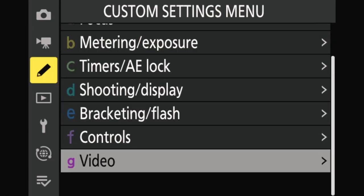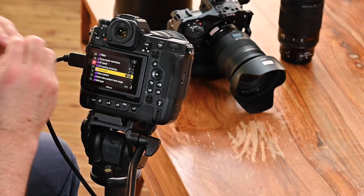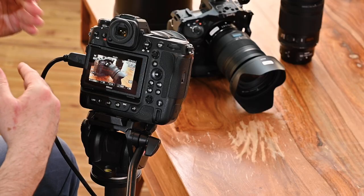You have to go to the custom settings and then G video, and scroll down to the view assist — setting J8. If you have to remember one setting, that's the most important one when shooting log. The name may not be self-explanatory, but view assist, when turned on, shows you right away what the image looks like with the standard picture control applied — making it much easier to evaluate your composition and exposure than looking at the flat log image.